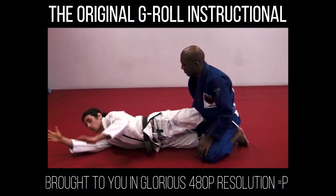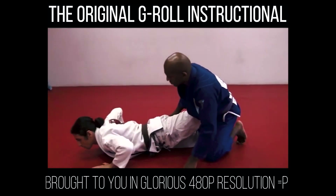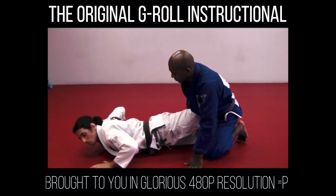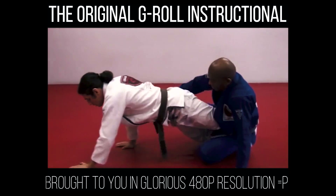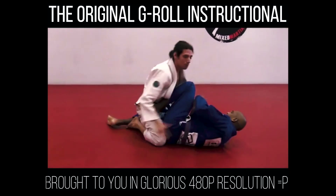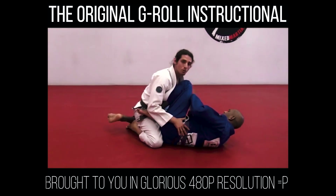Now my hands are free to do a push-up. I'm going to do a small push-up and walk myself back like this. As soon as I'm here, I come to the top and now I'm ready to pass Chris's guard.